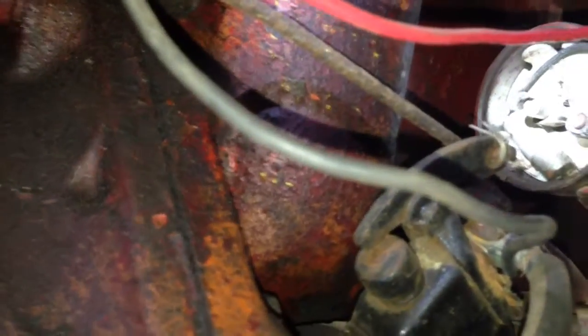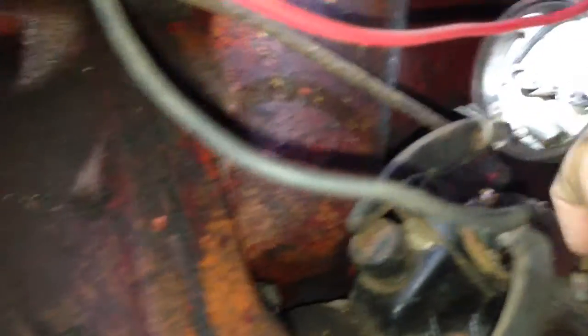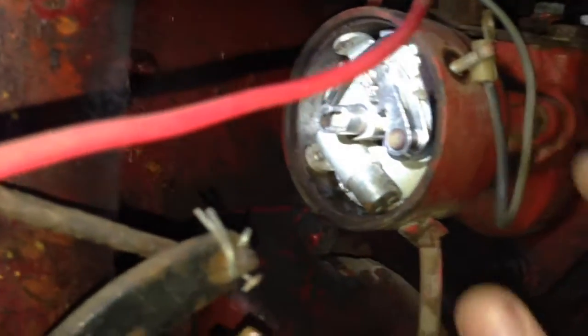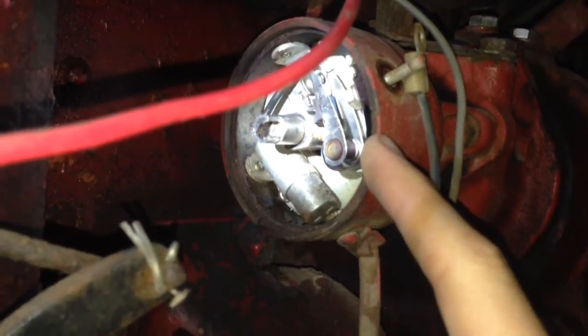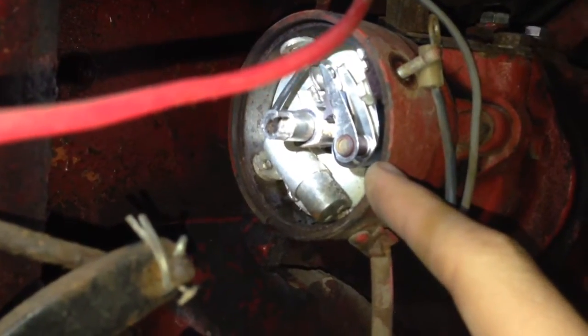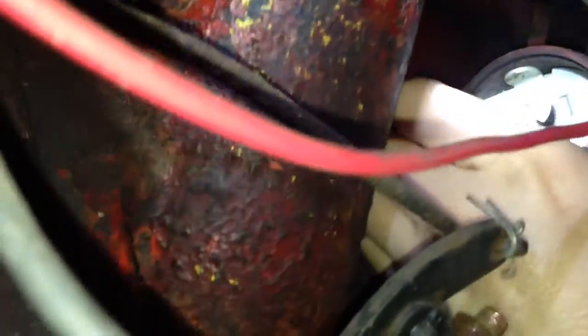Still got to get the points and stuff out. This bolt will come out once I get the points out. Worth noting — this tractor is old enough that it was originally a magneto. The magneto was bad, and I had a distributor, so I converted it over to a distributor. Now it's getting converted over to electronic ignition — quite an upgrade. The distributor is gutted. So then this plate goes in and screws in where the points and condenser screwed in, just like that.